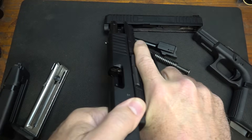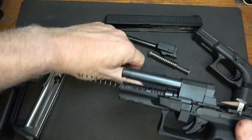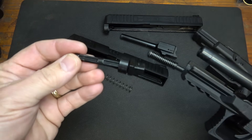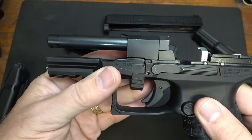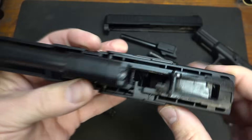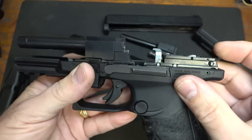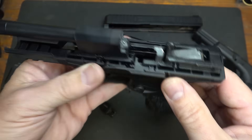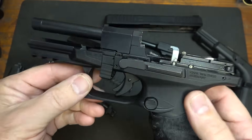Now for the PPQ — double check it's unloaded, pull the trigger, bring down your takedown tabs, bring the slide back and up. It comes off like a standard blowback action, which this is. This is a totally different departure from your standard PPQ recoil spring and guide rod embedded underneath the barrel. You have a fixed barrel, which a lot of .22s have — blowback design. This is also a hammer-fired pistol. You can see the hammer right here. It still mimics what the Walther PPQ in 9mm does, but this is a major difference from your standard PPQ, and it does add a lot of weight — there's a lot of weight with your fixed barrel.